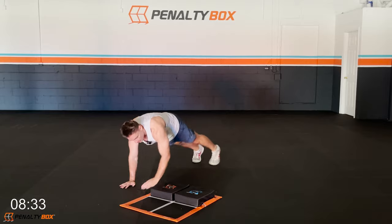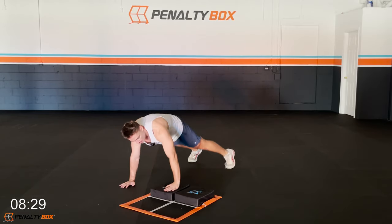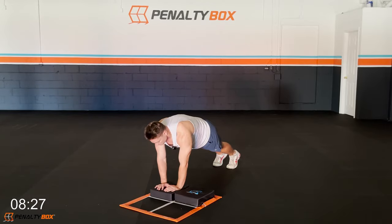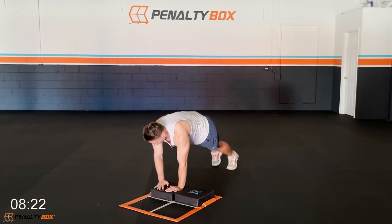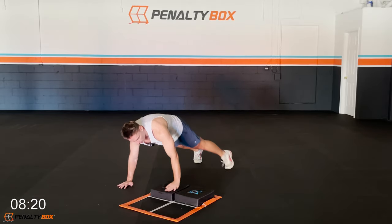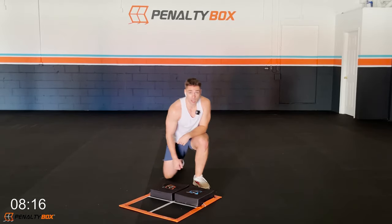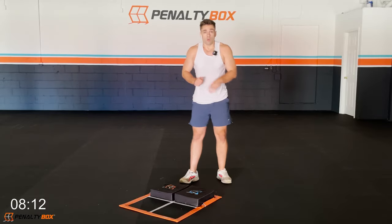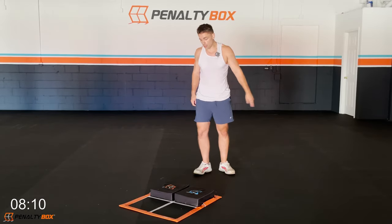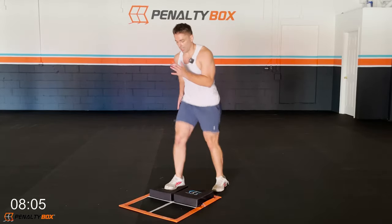Engage the core, come back down — come up and down, keep the core tight. Breathe, exhale. Feel it in your shoulders and your lower core. Glutes are tight, quads are tight — we come up to the left side, come back down. Good work, in three, two — set up, ready, go!